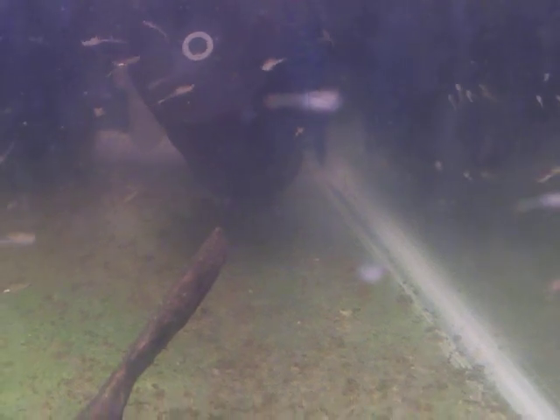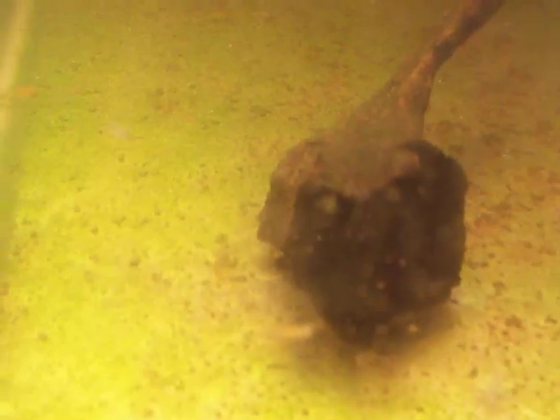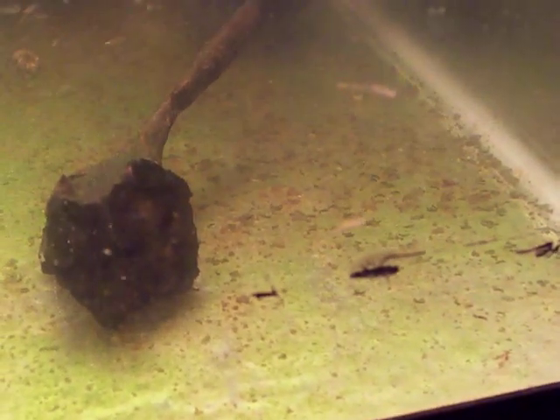You guys probably can't even tell what I'm pointing at or mentioning. That's a piece of driftwood. That is a blurry out-of-focus female. And that guy there is a male, but you can't tell. Sorry guys — I'm enjoying life right now.